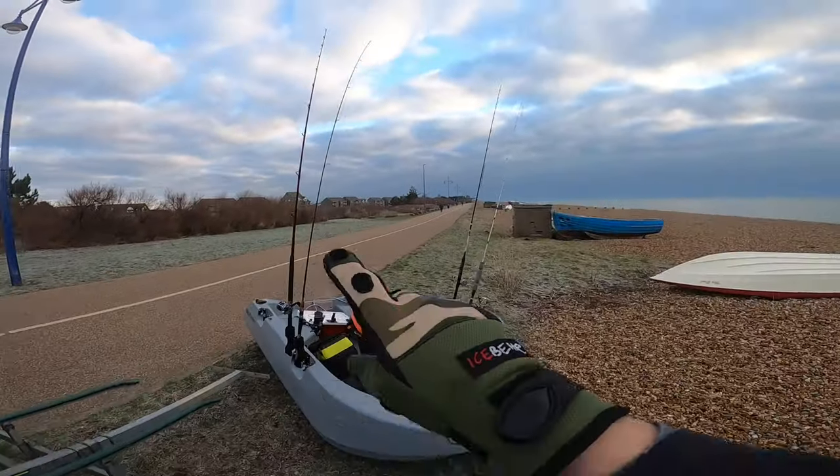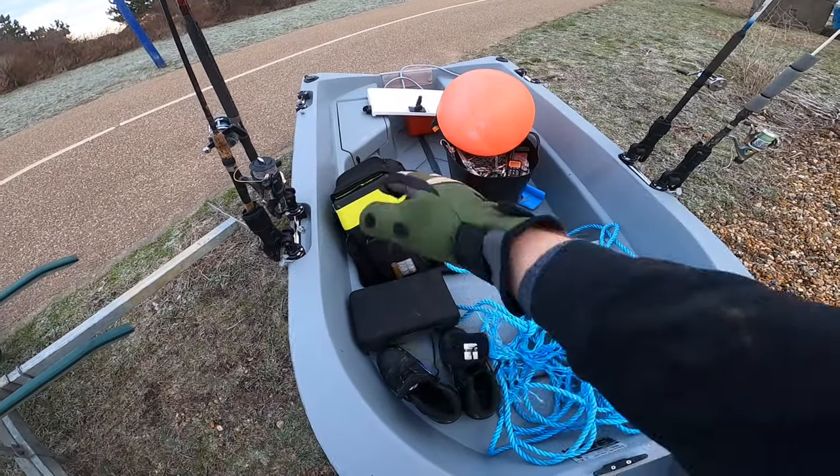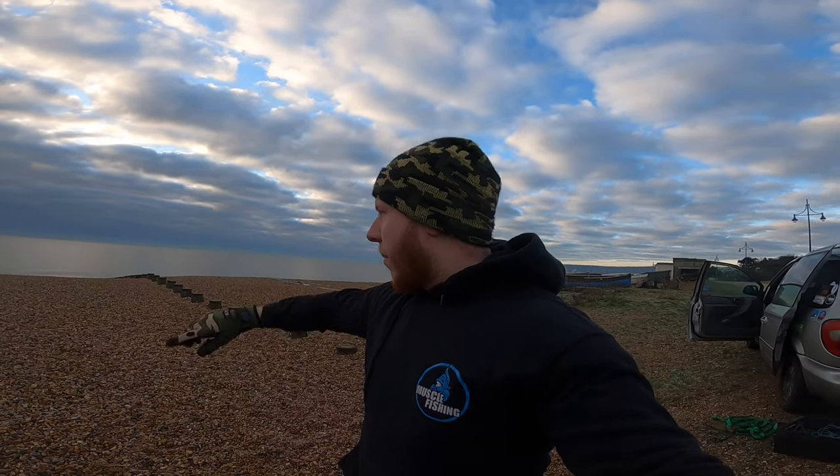We've loaded all the gear up - I've got four rods today because me and a friend are going out. I put everything in there: anchor, life jackets, fishing tackle, camera bag, radio, and the fuel tank as well. I'm going to run the engine down separately because it's a lot easier, and putting the engine on the back puts a bit of stress on that transom. So we're going to push the boat all the way down now, then take the engine down, attach it, and get out there catching fish. I'll show you how this rolls down the shingle solo.